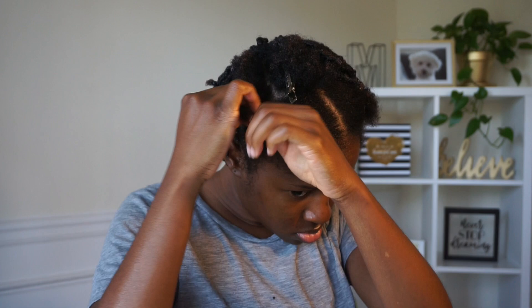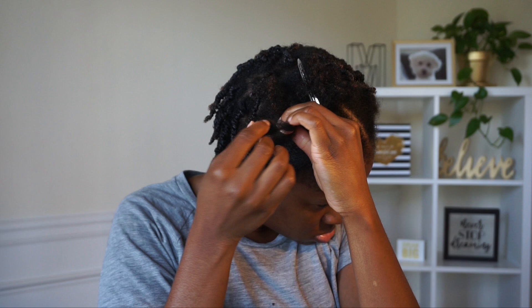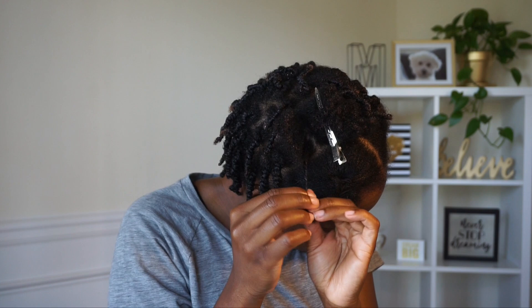I'm going to be using Luster's Pink curling twist pudding — I really, really like this pudding, it's one of my favorites. Basically what I did was just split off my hair into little sections. I'm doing kind of like small twists and then I'm just going to twist my hair. I'm sure you guys all know how to do a two-strand twist by now.